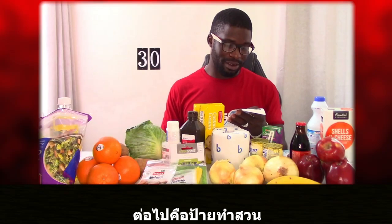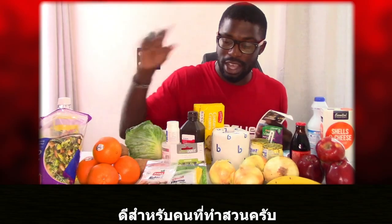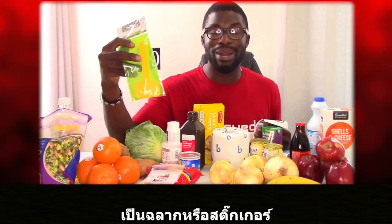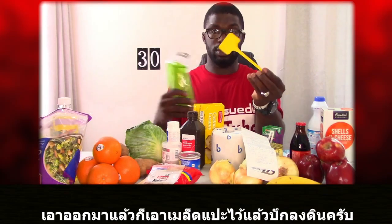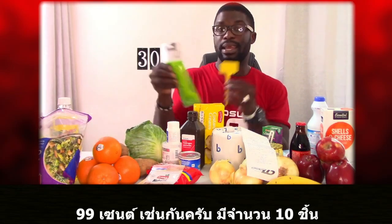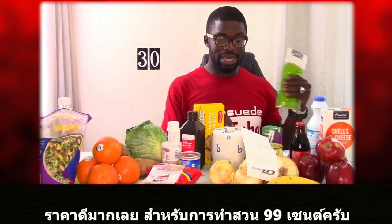Next we have plant labels. These would be great for anyone doing agriculture. Although I would actually make good use of these myself, they're going to be donated. What you do is write whatever you're planting or the seed name, then stick the label into the ground. This packet has 10 labels and it's $0.99 for the packet — a good buy, also from the home store.